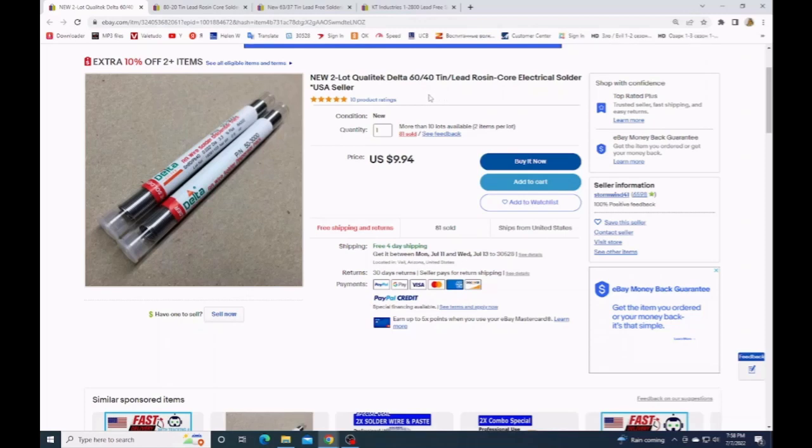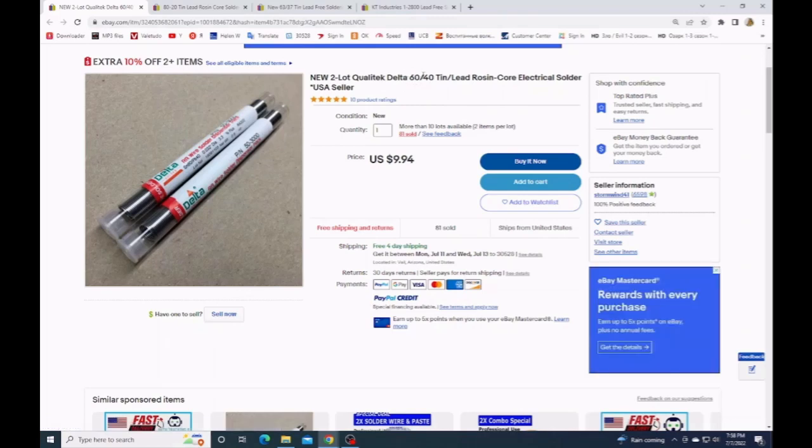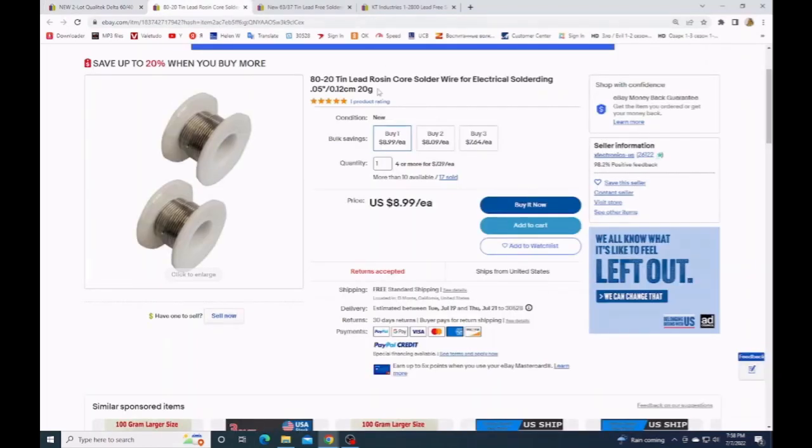It's very important to find tin that is lead-free. For example, 60% tin, 40% lead — that is bad. And 80% tin, 20% lead — that is bad too.